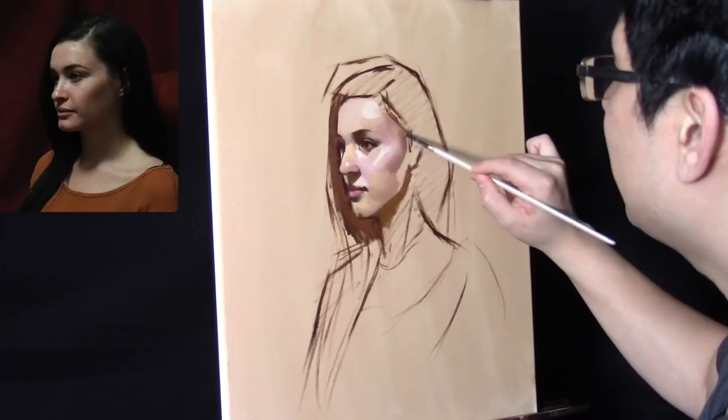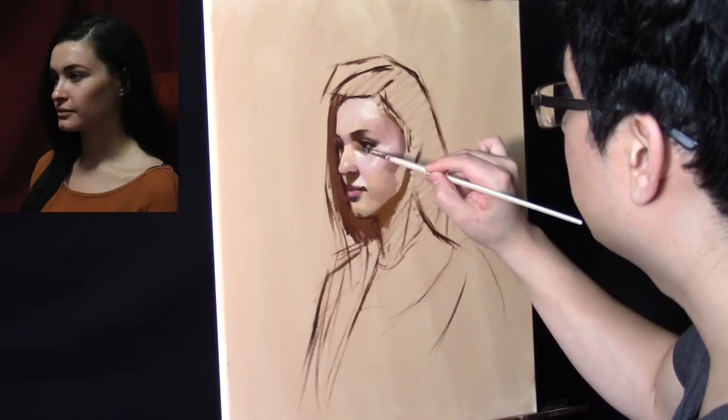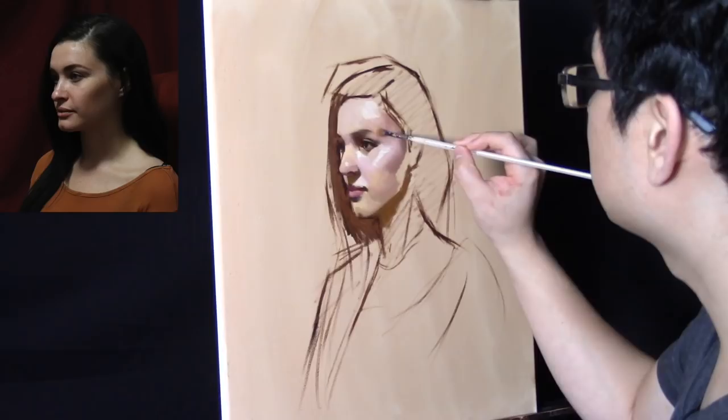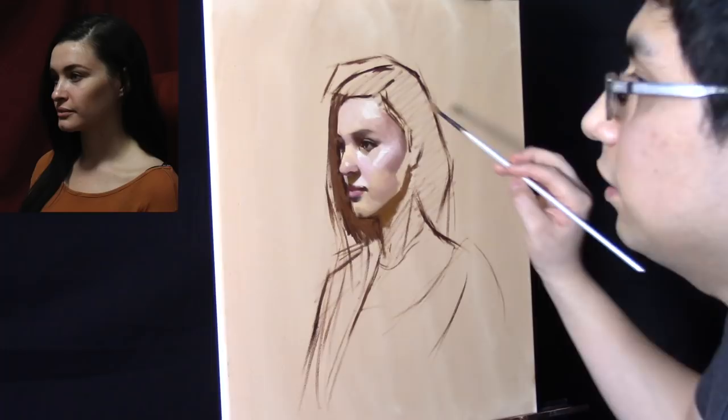Now we're going to put some of the more pinkish colors as we work our way up towards here. Now it's going to get lighter until we reach the point where we need to switch brushes — which is right about now — into the lighter brush. Let's use a little bit of the cadmium yellow deep. Now you're starting to see the volume of the planes of the face really starting to take shape. I try to utilize the tone of the canvas wherever possible, and that just helps me move much, much faster. Let's just soften this area up here around the eyebrow.